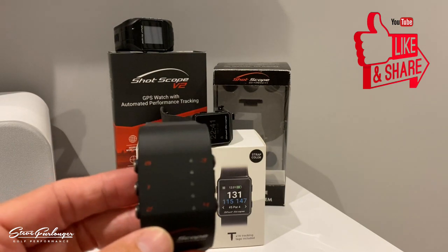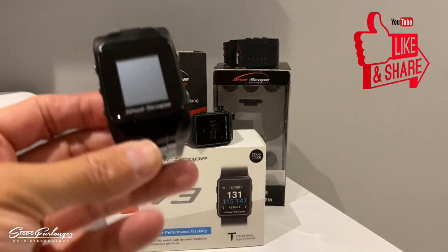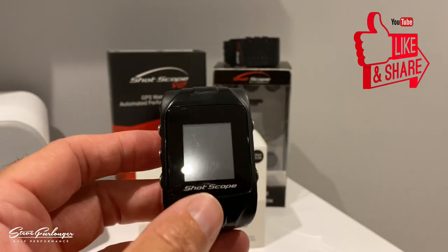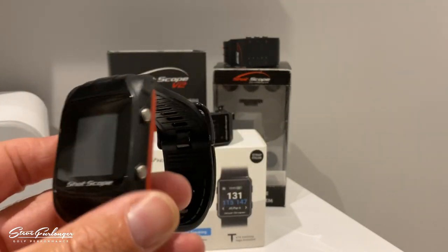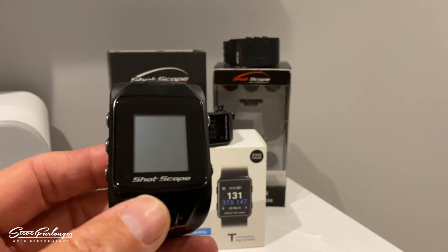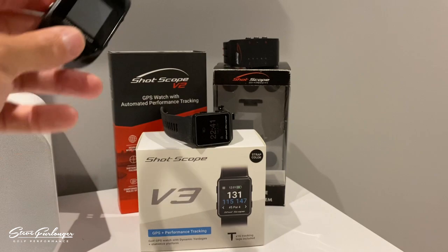Then we had the V2 that came out in 2018 — the hefty V2, 6cm high by 3.8cm wide, weighing in at 68 grams. Battery life on the V2 was not great, coming in at just over one round of golf, and it needed to be fully charged to get around a course.